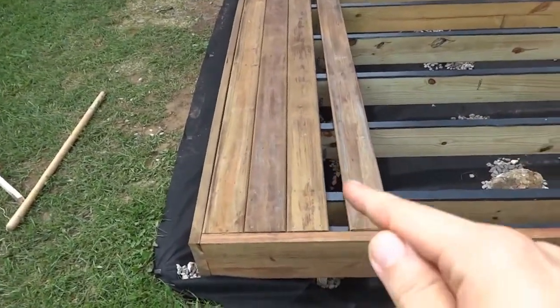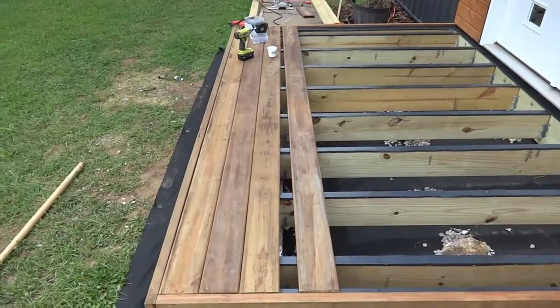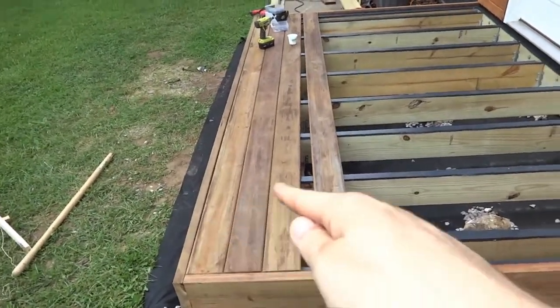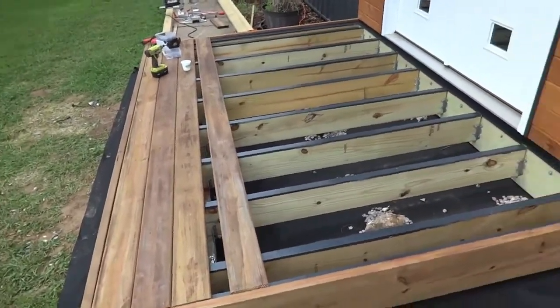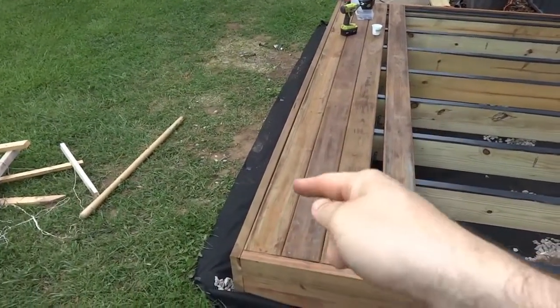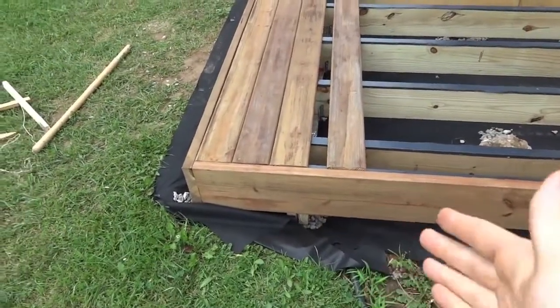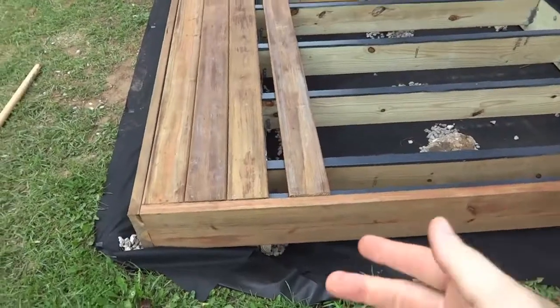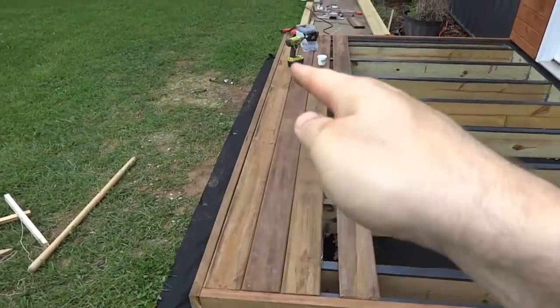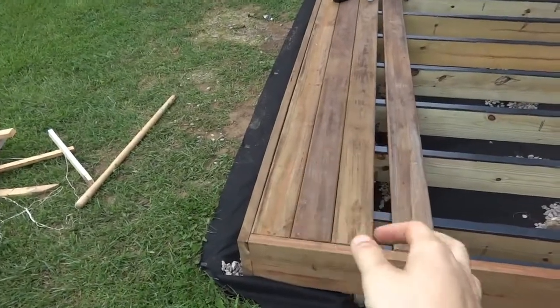Now the other thing I'm doing that's probably a little bit different than every deck installation guide I've seen is I'm starting from the outside and working towards the house. Usually they start at the house and go all the way to the end, and then the last board if it needs to get cut it's no big deal because it's going to get covered by the railing. But since our deck is so low — it's only about 12 inches off the ground — I'm starting from the front because this is the part you're really going to notice.